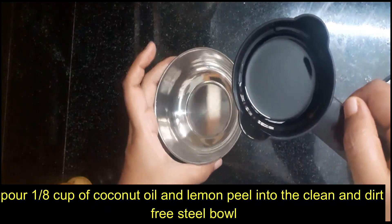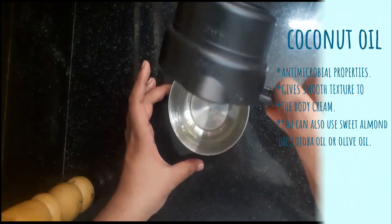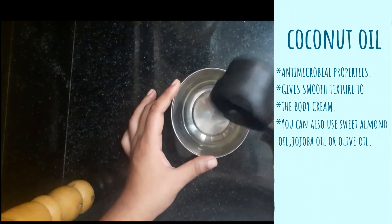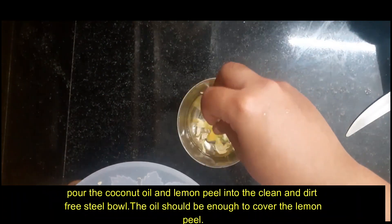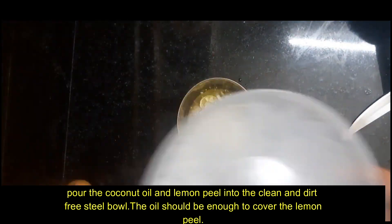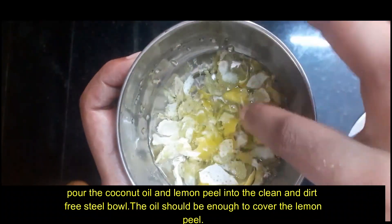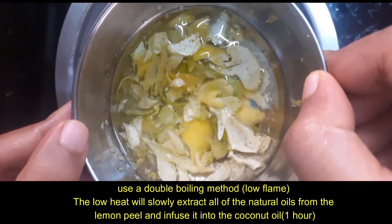This is a steel bowl — it's a heat-resistant bowl. I'm going to use coconut oil. I'm going to use the lemon peels and soak them into the coconut oil. We will heat it with the double boil method.